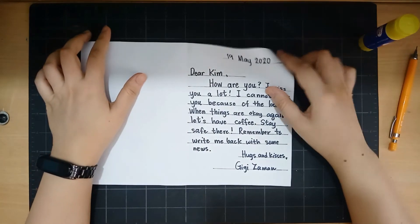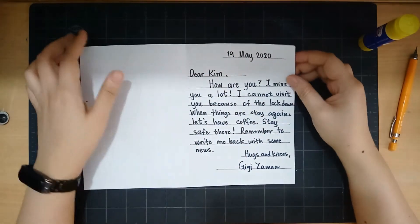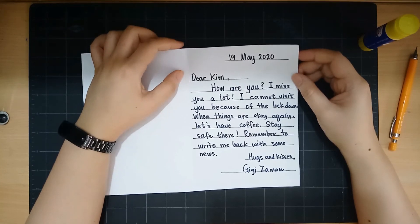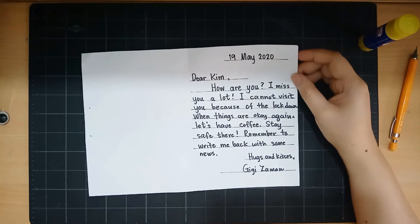Now let me read my card to you. 19th May 2020. Dear Kim, How are you? I miss you a lot. I cannot visit you because of the lockdown. When things are okay again, let's have coffee. Stay safe there. Remember to write me back with some news. Hugs and kisses, Gigi Zaman.